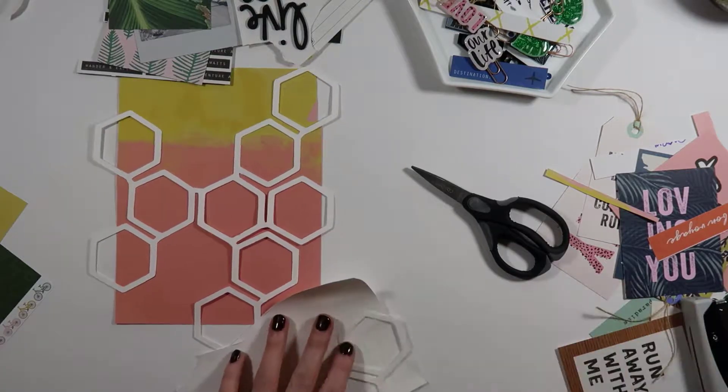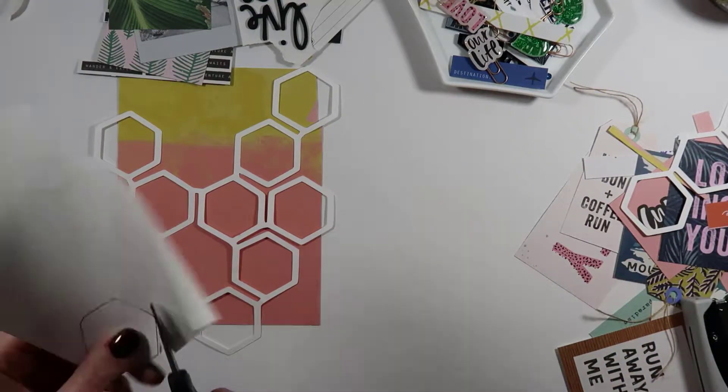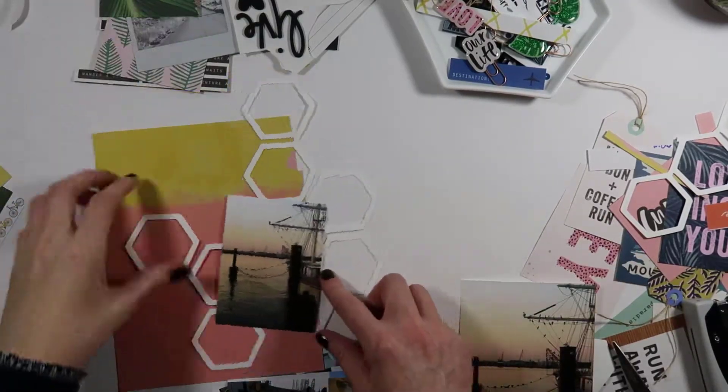You can cut it yourself using a Cricut or a Cameo, whatever you have. What I decided to do here is trace the shape in the center of these hexagons and use that as a stencil, because I had the idea to either back the cut file or use photos to fill some of the spaces.